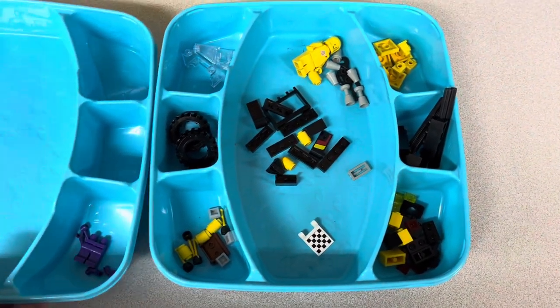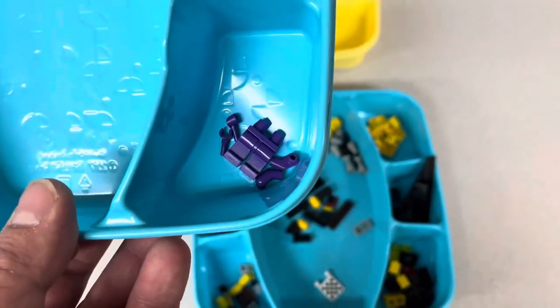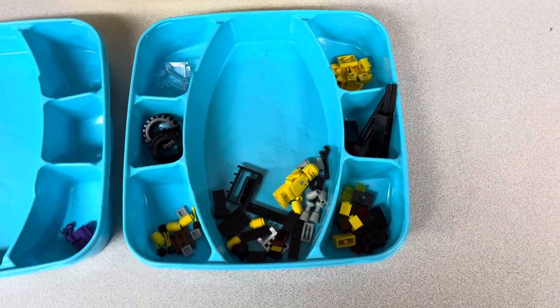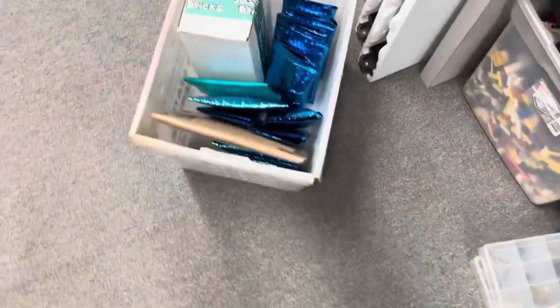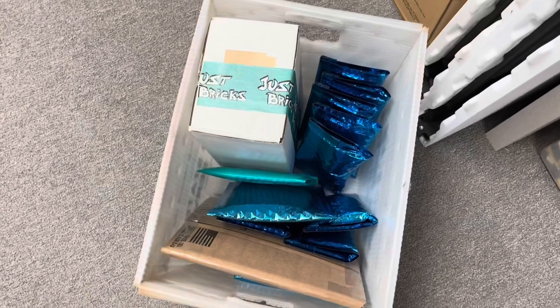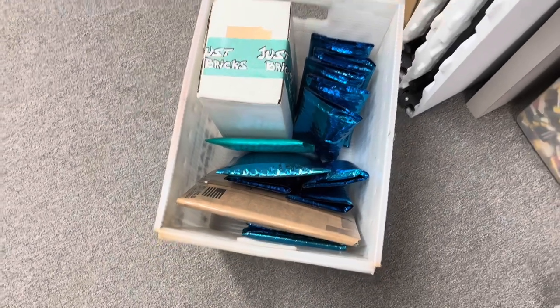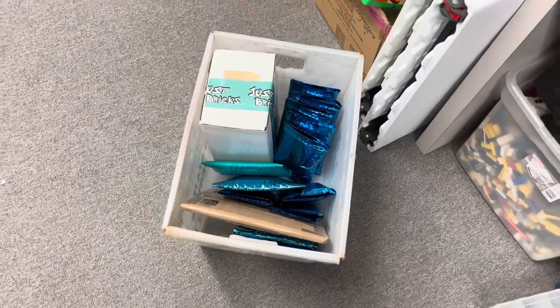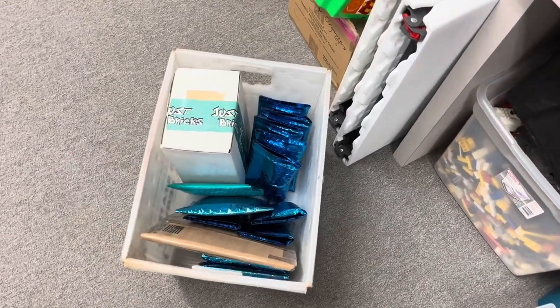There are my last two orders. What's funny is I'm pretty sure that this is going to make a spaceman, and then this order is for a spaceman too — so kind of cool. After a night full of picking, that's all the stuff I have to take to the post office tomorrow. Thanks for watching — until next time, y'all have a good one.